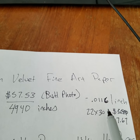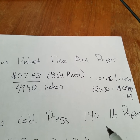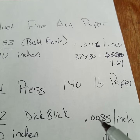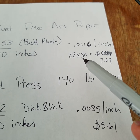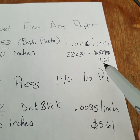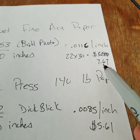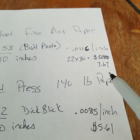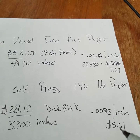I was curious how much my watercolor paper costs — it's much nicer, real professional paper. I use Arches cold press 140 pound. I did the math: it's $28.12 for 3,300 inches, which works out to $0.0085 per inch. For a 22 by 30 inch size, that piece of paper would be $5.61 — quite a bit cheaper, about a two dollar difference compared to the Epson velvet fine art paper.